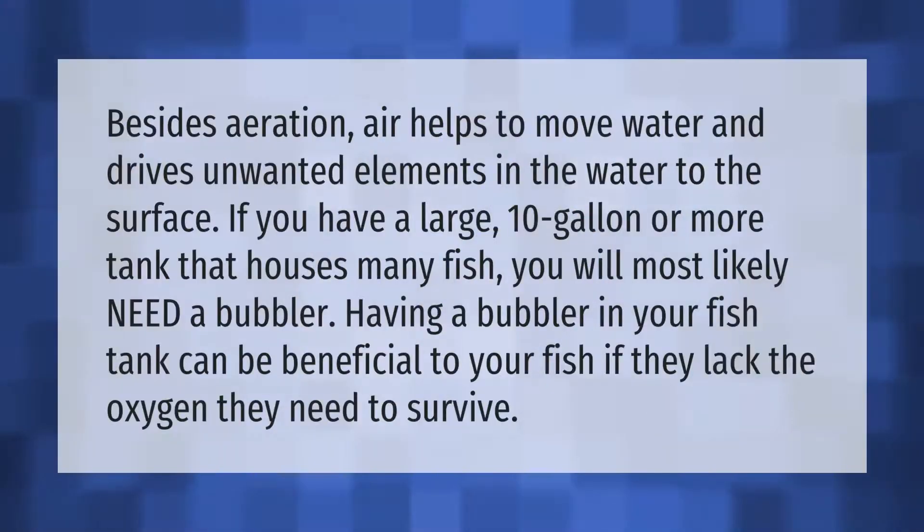Besides aeration, air helps to move water and drives unwanted elements in the water to the surface. If you have a large 10-gallon or more tank that houses many fish, you will most likely need a bubbler. Having a bubbler in your fish tank can be beneficial to your fish if they lack the oxygen they need to survive.